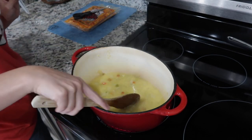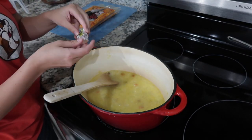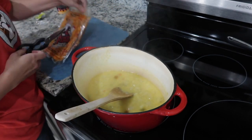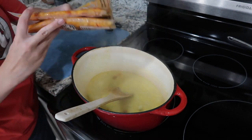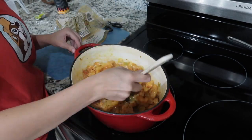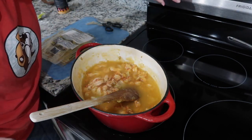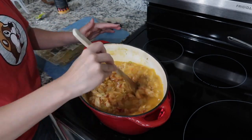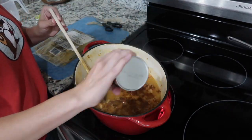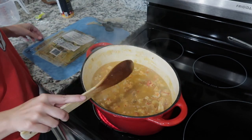I also added one Knorr chicken bouillon cube — these are really good and full of flavor. I took one of the crawfish bags, filled it a little less than halfway with water, and dumped that into the pot because it adds flavor from the packaging. Then I seasoned with some Cajun Redhead, which I find at Rouses — a really good seasoning, but any season-all will do. If you want it spicy, don't forget to add a little cayenne.